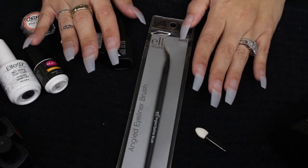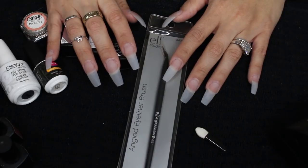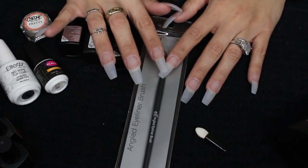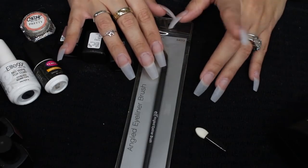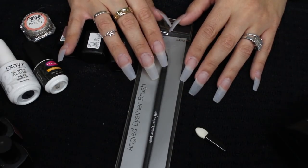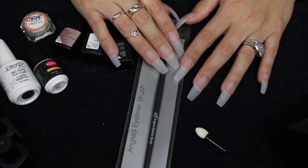Hello, my loves. Welcome back to my channel. Today I'm actually coming to you guys with a new nail design, a new nail tutorial. I just recently peeled off the purple design that I did. The video will be linked down below, or you can check out all my nail tutorials. I have a nail playlist on my channel, so feel free to check that out.